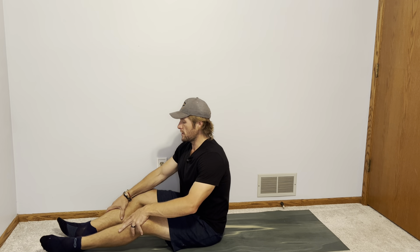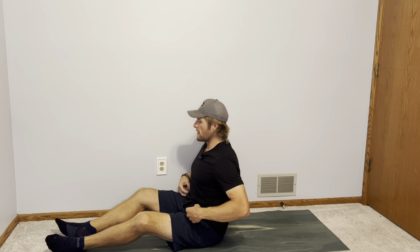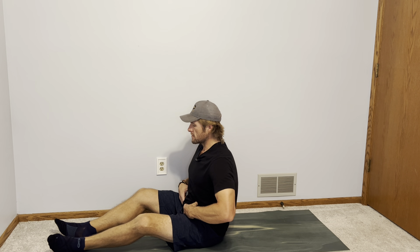Michael here, and in this video I am going to show you the hollow body hold. This is a really good movement for all of your front core muscles — your rectus abdominis, even your transverse abdominis are going to be activated through this — and it's one that is really good for core strength as well as stability.